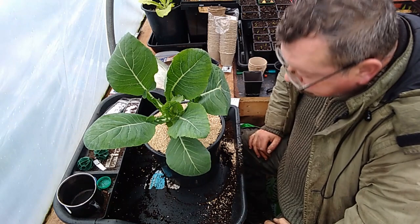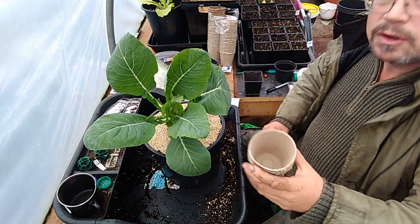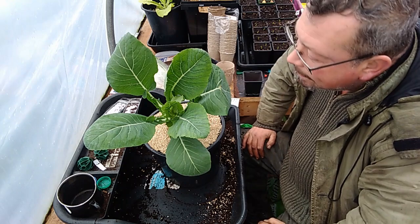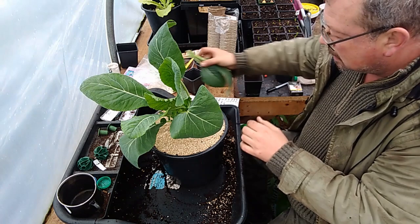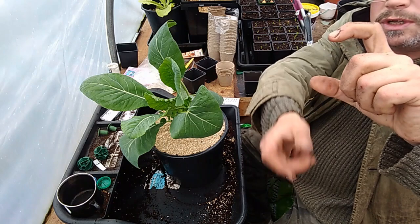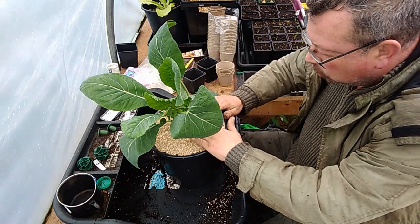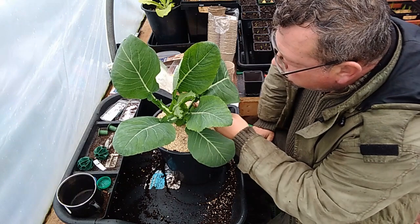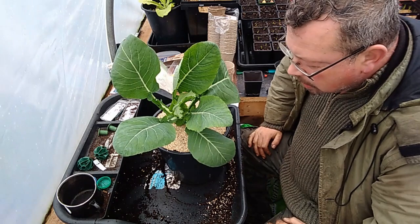So as you can see, I've potted on the more mature one. Again it's got blood, fish and bone in there — only a small amount mixed in, probably about half as much as you'd get in one of these little compostable cups — mixed in with the compost. I've put the vermiculite around the top as well; that's to try and prevent any basal rot at the base of the stem. I've also taken out some of the lower leaves before potting it on, so it's planted about an inch and a half of stem down underneath the ground. You can get away with that with the brassicas.